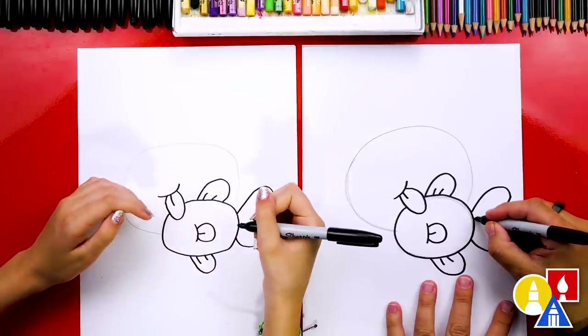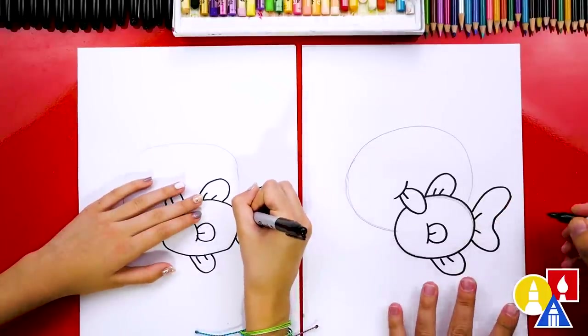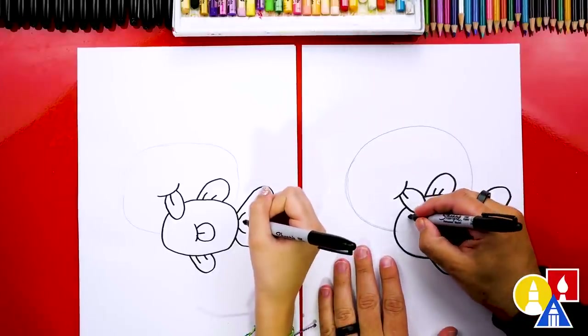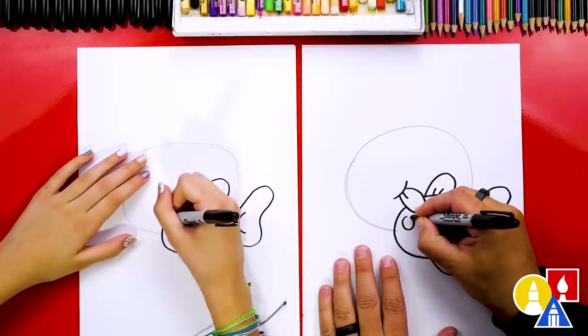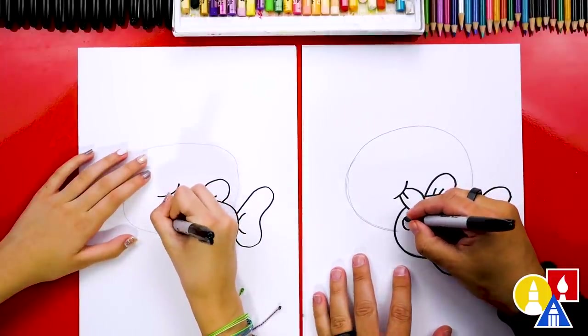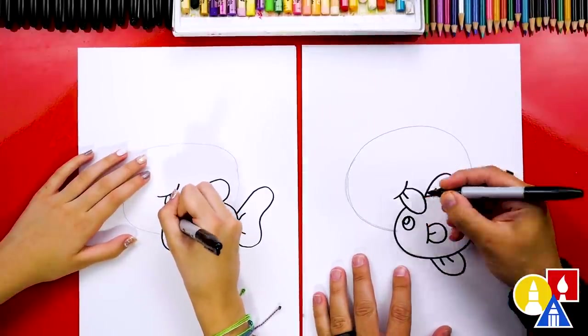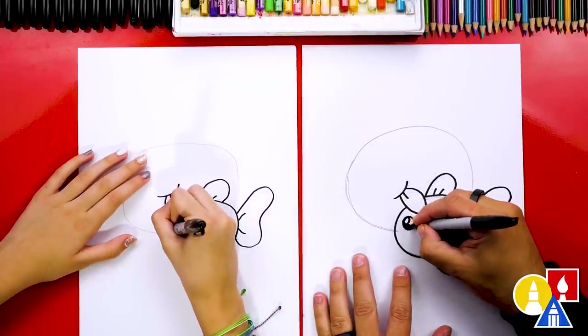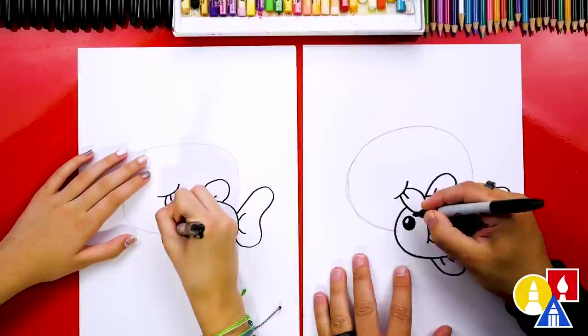And then we could draw the two little fin lines inside also. Our little baby fish is missing a face. Let's draw a circle for the eye. We could draw a smaller circle for the little reflection or highlight. And then let's color in that big circle.